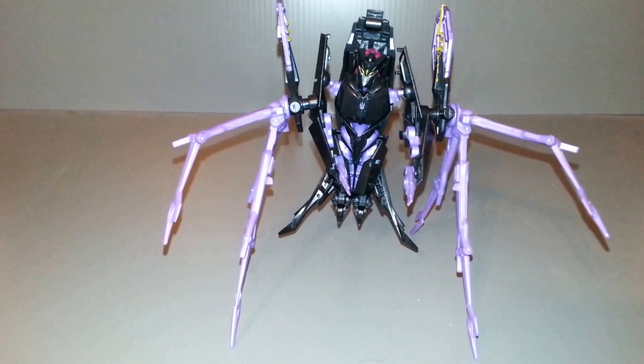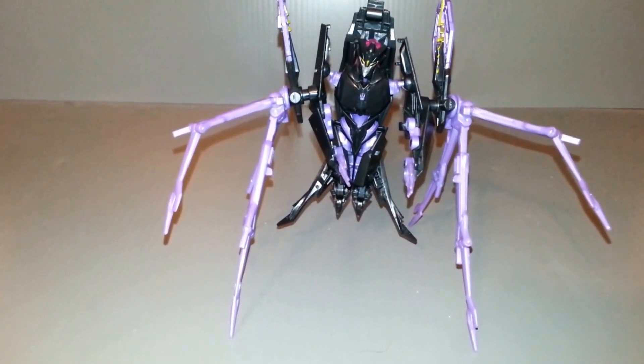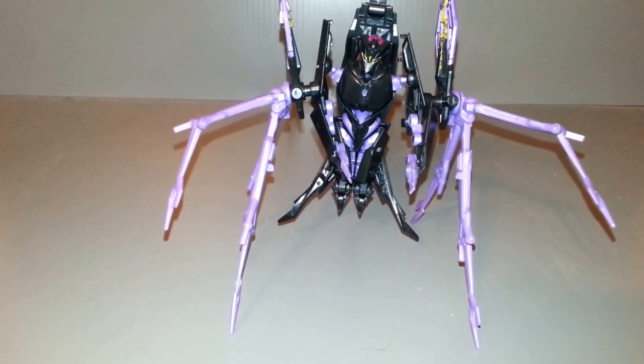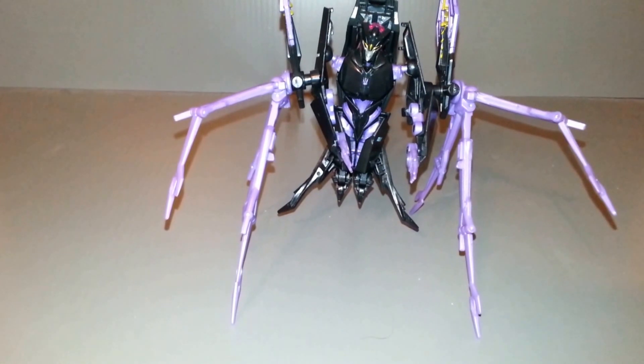Hey guys, Ultra Maximus back with another custom Transformers video. This time we're taking a look at a Transformers Prime Airachnid, and she has all kinds of spider legs.